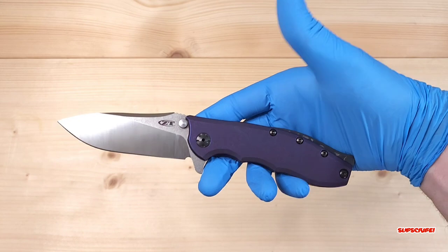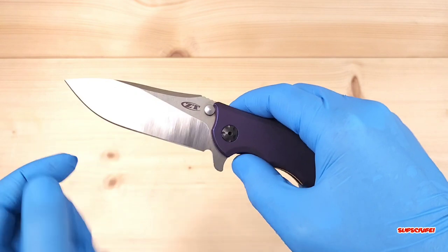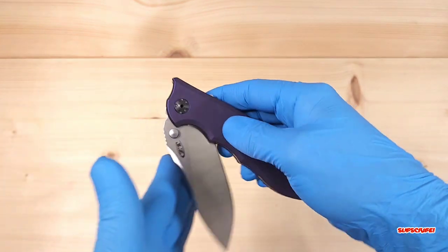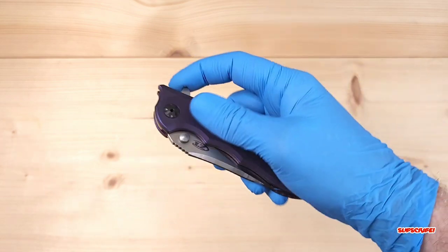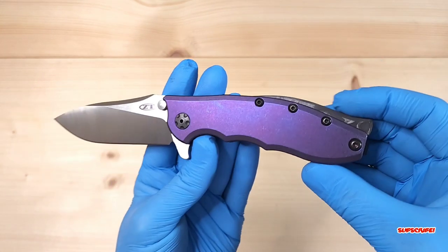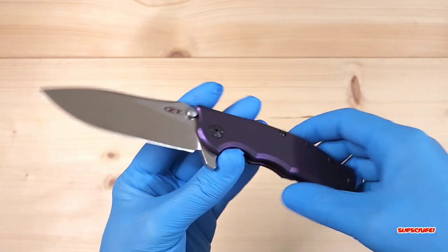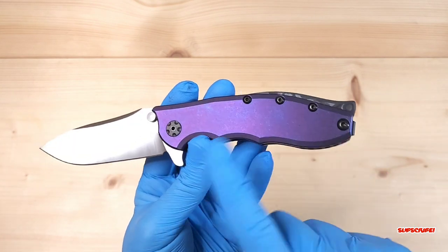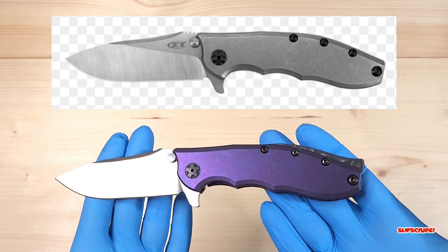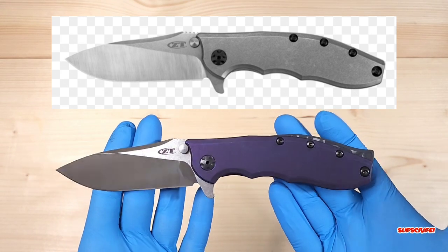It really fires out. If I didn't have the gloves I would be able to actually thumb-flick with the stop pins here since they act as thumb studs too. Really, really pleased with it. Let me know down below what you guys think about how this turned out. Unfortunately I didn't do a before video, so I'll put a picture of what it used to look like compared to now so you guys can get a little comparison.